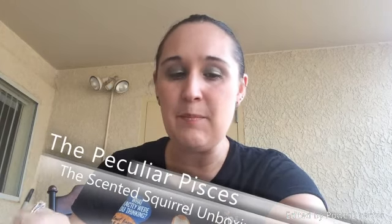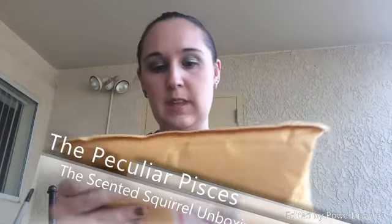Hi! The Kill Your Pisces here, and I'm back with one more unboxing. So this is from The Scented Squirrel. I said in my very first video that I was not going to do reviews on indie wax people, but that I would do unboxings.